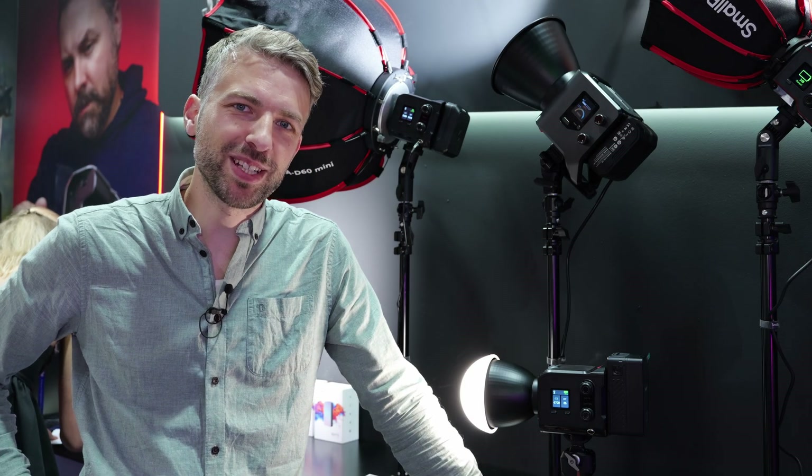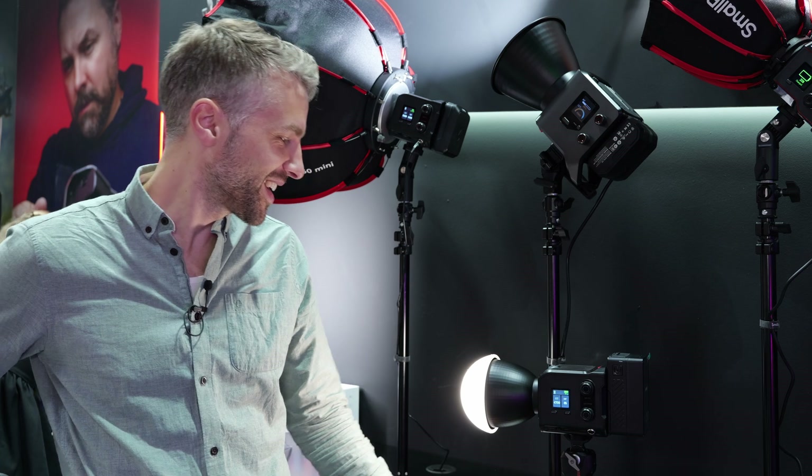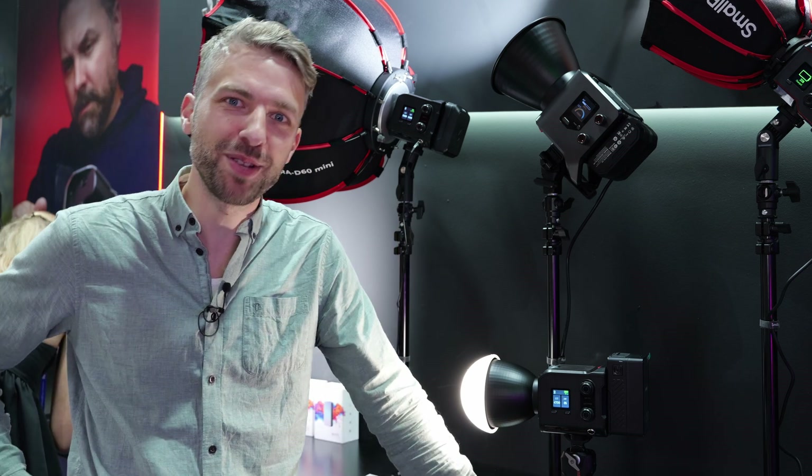Hello, my name is Anders. I'm here at the SmallRig booth and I'm going to introduce you to the two new lamps from SmallRig: the RC220 Pro and RC100B.